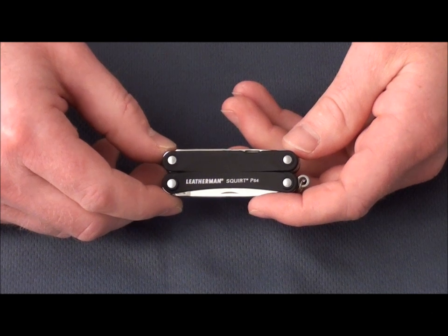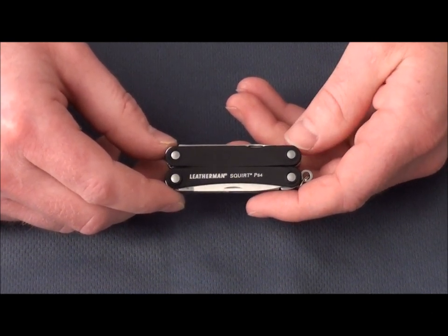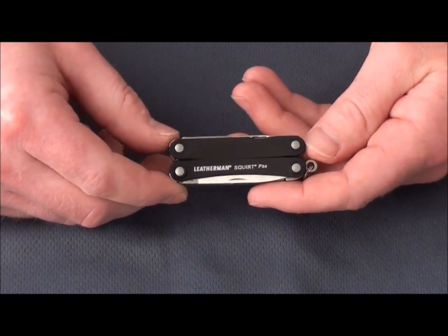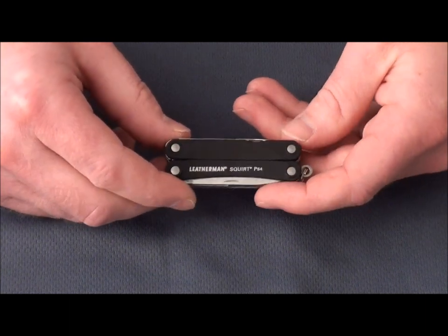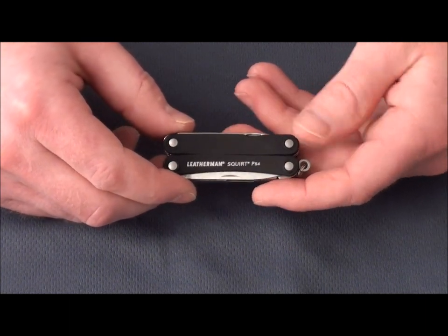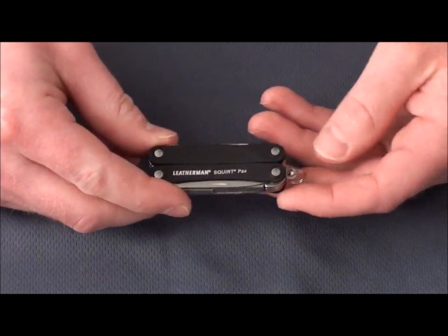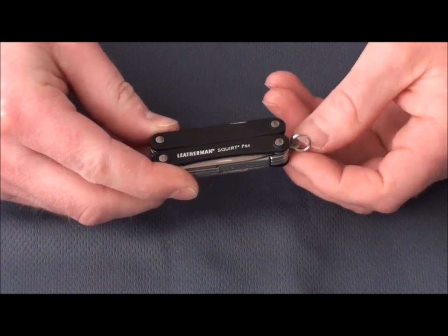Today we have the Leatherman Squirt PS4. It's part of the Leatherman Pocket series of multi-tools. This one's great. It's just 2¼ inches long in the closed position, just a mere ½ inch thick and about ¾ inch wide. It fits great in your pocket and attaches great to your keychain with the little split ring here.